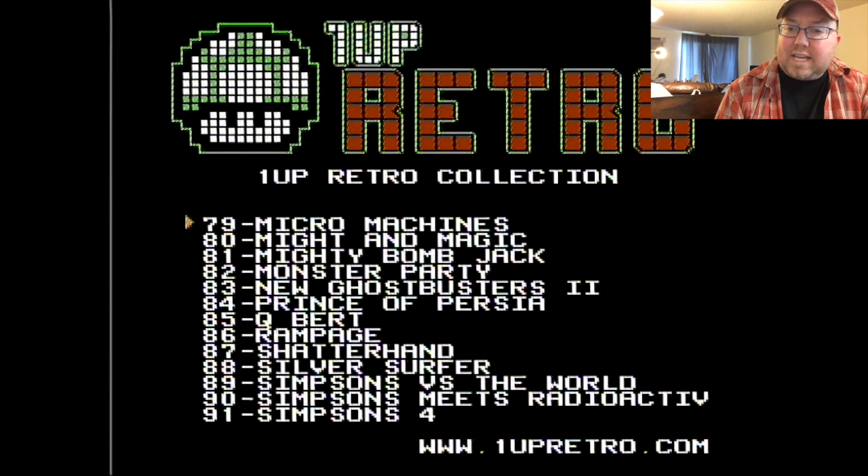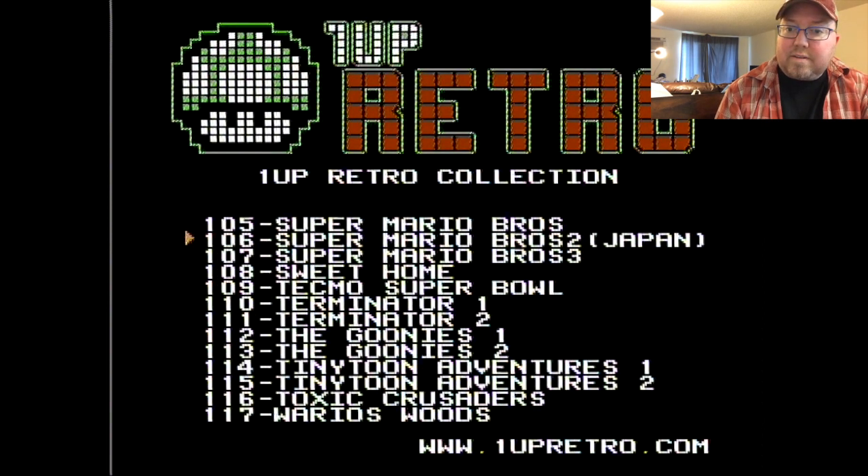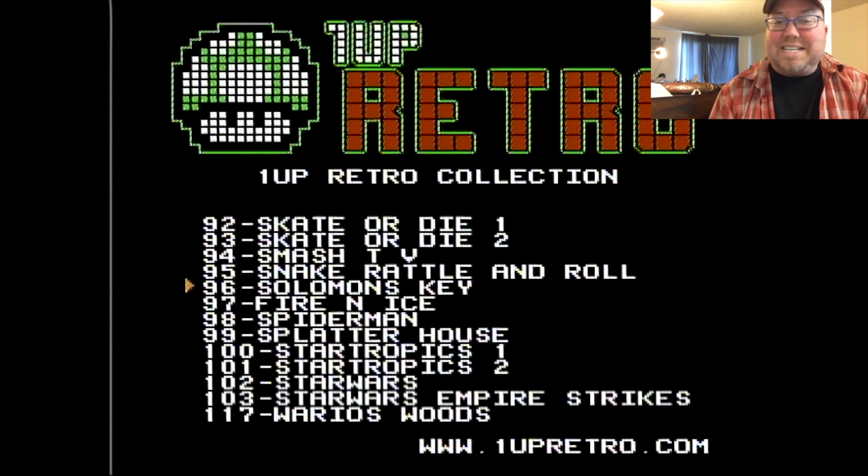Metroid Plus — I'm going to go back to look at that later. I'm curious; it might be one of the Metroid hacks, which would be fine. It has New Ghostbusters 2 — this is not the US Ghostbusters we got, but the Ghostbusters 2 that came out in the UK, which is a much better game, also released in Japan for the Famicom. Shatterhand, the Simpsons games. Fire and Ice, a great puzzle game and hard to find. Mario 2. Sweet Home — great RPG, like the precursor to Resident Evil. The Goonies — we got Goonies 2 in America and Goonies 1 at the arcade, but never for NES; it did come out for Famicom. And then Willow, Yonoid, Legend of Zelda, Zelda 2, and Zombie Nation — such a weird game.